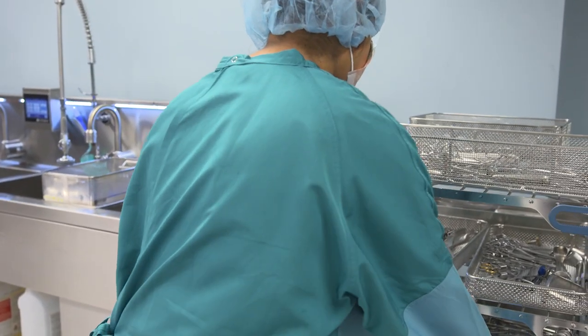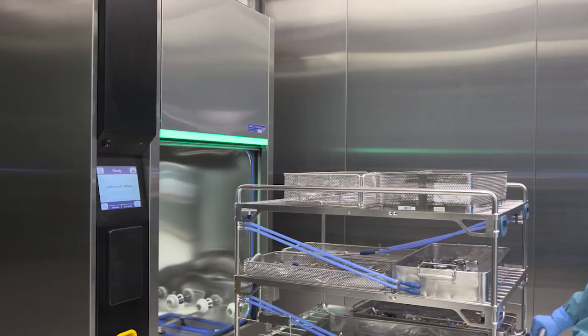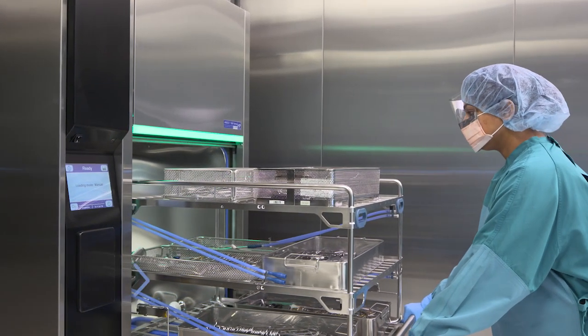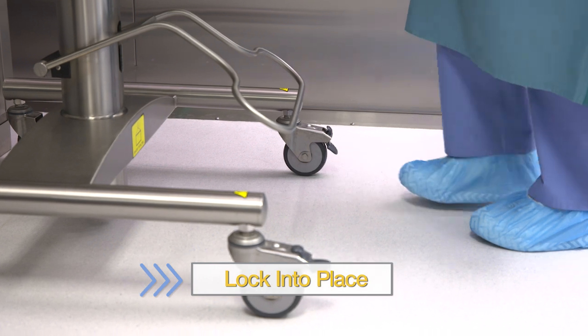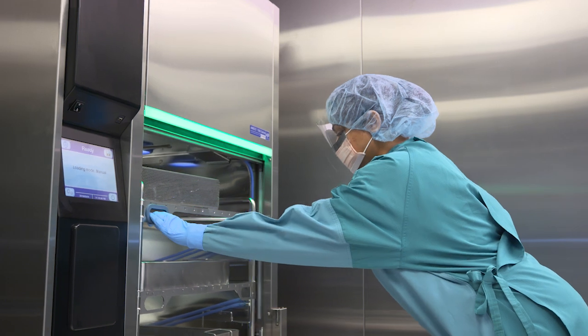Now you can load the rack onto the transfer cart. Lock the transfer cart into place and carefully load the rack into the chamber.